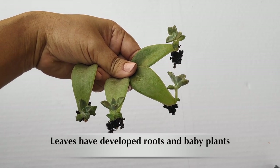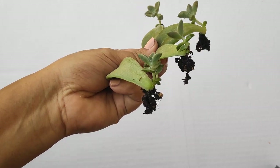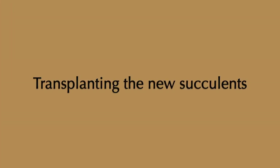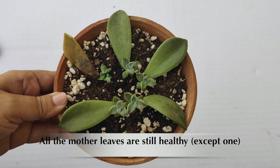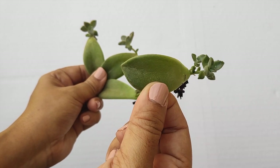Once the baby plants are nearly one inch tall and their roots are well established, you can transplant them into new pots. Generally the mother leaves wither away as the baby plants grow. Here you can see that new plants have grown from the leaves and they have well-developed roots.